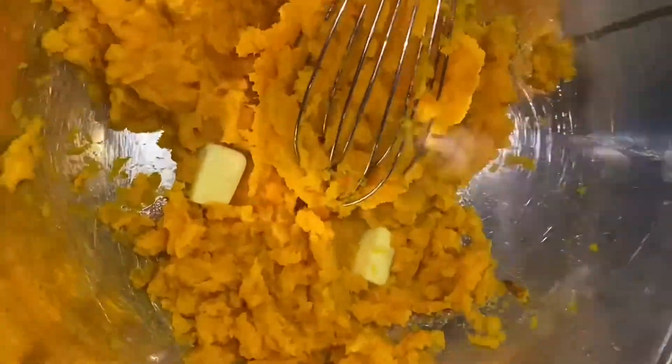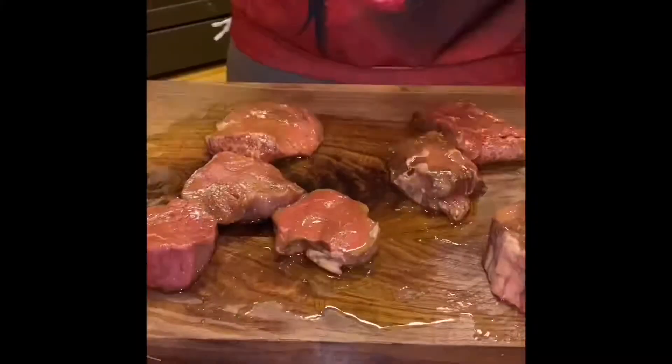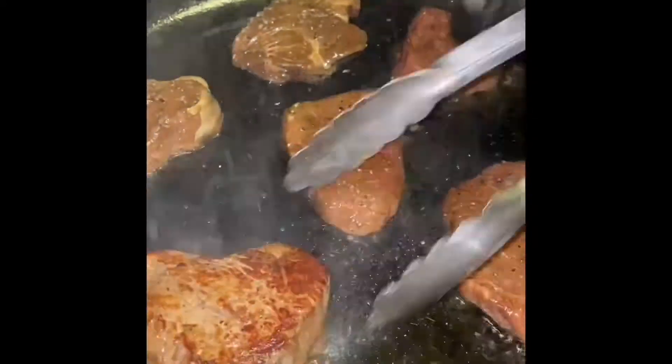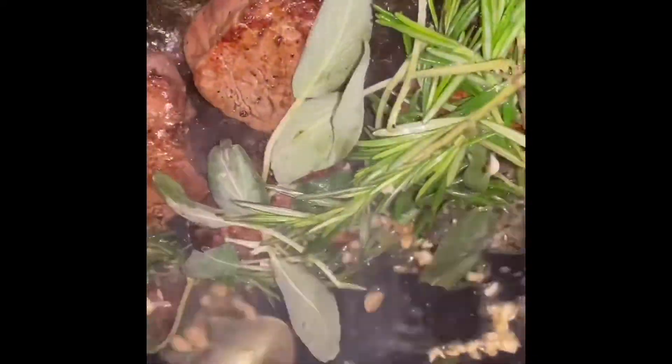With the same whisk, break up your sweet potatoes nice and easy. Add about a tablespoon of butter, a little nutmeg, a little cinnamon, a little pinch of cream, and salt and pepper to taste. For the steak, we go salt and pepper, a little bit of oil, get the skillet nice and hot. Char the steaks for about a minute on each side, then remove and rest. Add some herbs and garlic, bring the steak back, and infuse more flavor. Brush with herb butter on top to let that flavor go in.